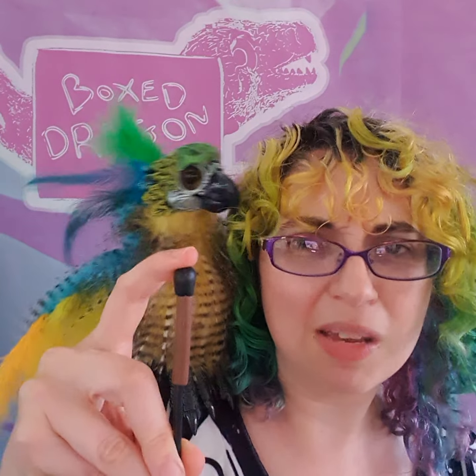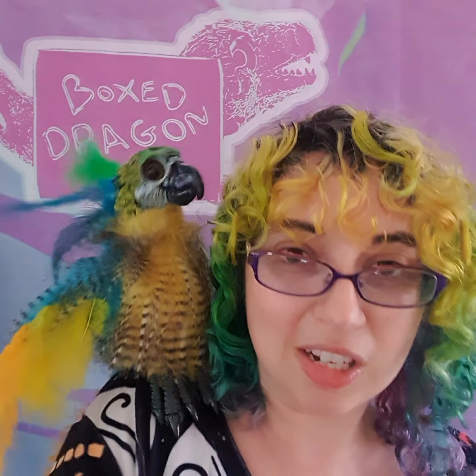Thank you so much for your purchase, Mariana. This guy will be on his way to you very soon. This is a how-to-use-your-puppet video and what's in the box. In the box you'll get a puppet, you'll get a magnet — there'll be a small magnet somewhere, please don't lose it.